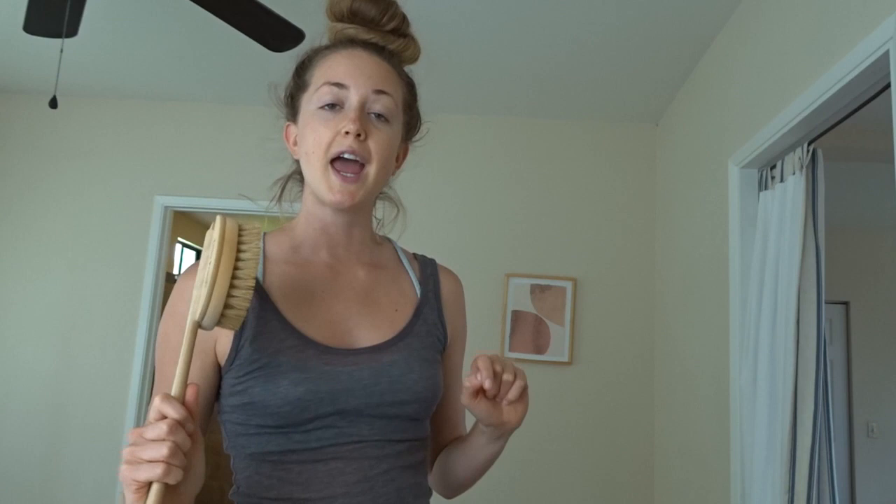The next thing I do is some dry brushing. The way I learned to do dry brushing is you want to start at your feet and work your way up your body, always doing sweeping motions towards your heart.